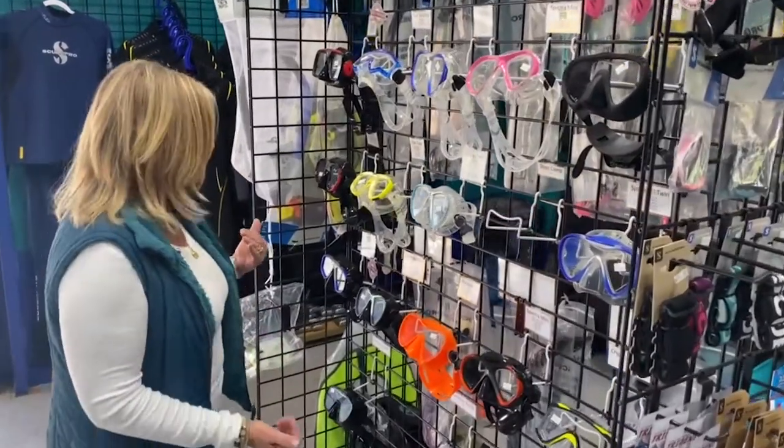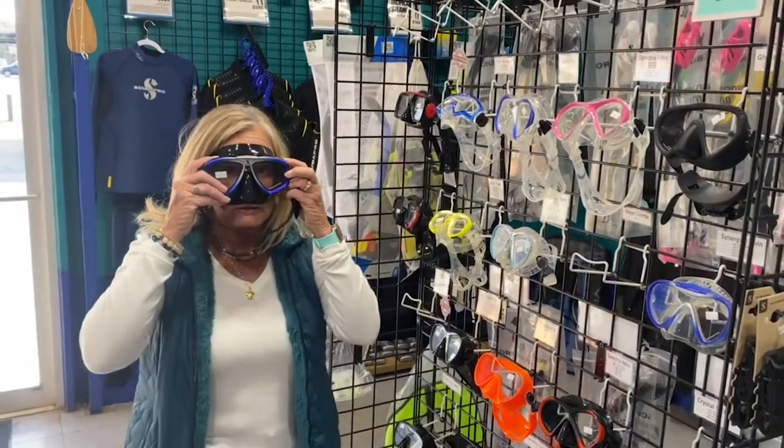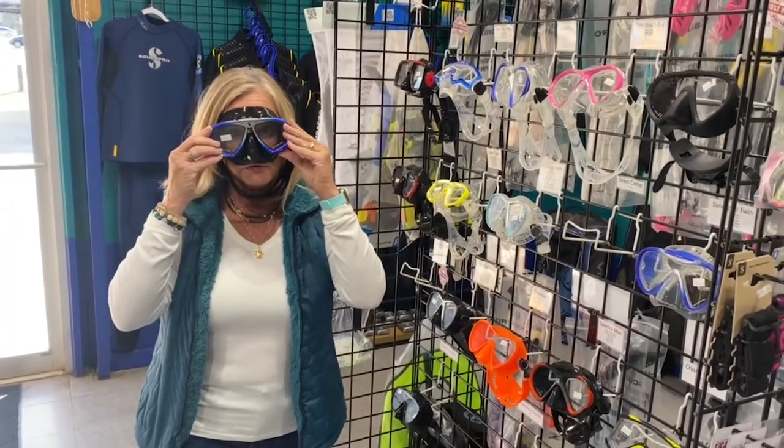To see if a mask fits you correctly, hold it up to your face without the aid of the strap by inhaling — it should stay there. That's a good way to pick out one that's probably a good fit for you.